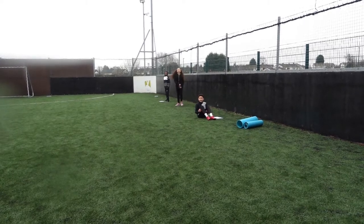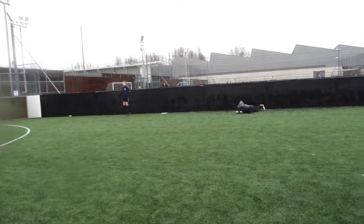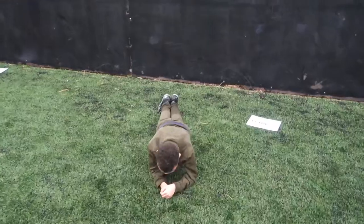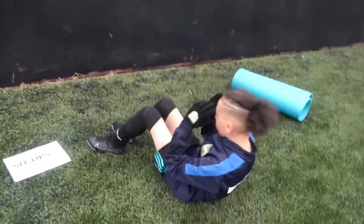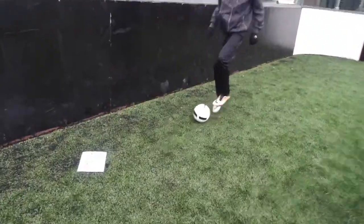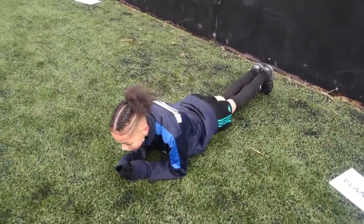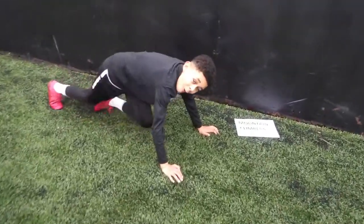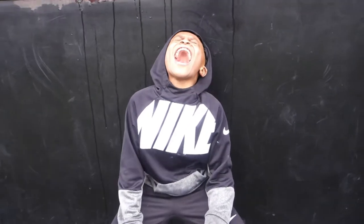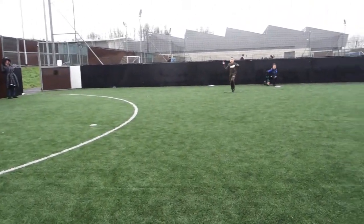Guys, are you ready? Yeah! Are you sure? Yeah! Nice! Decent there Harv, keep it up. Good reps. Right, that's the end of round one guys. Do you want to go get a drink?